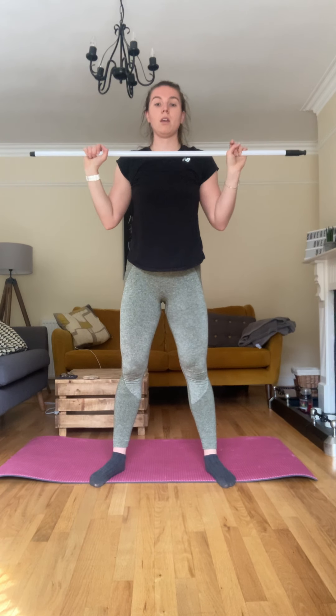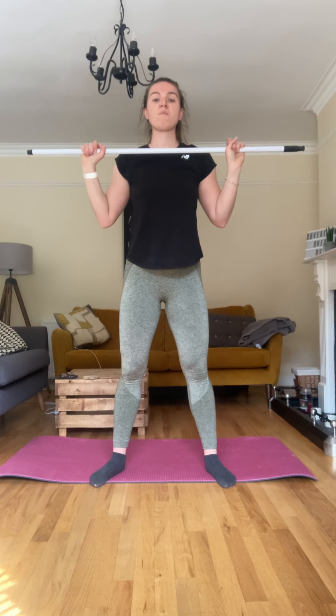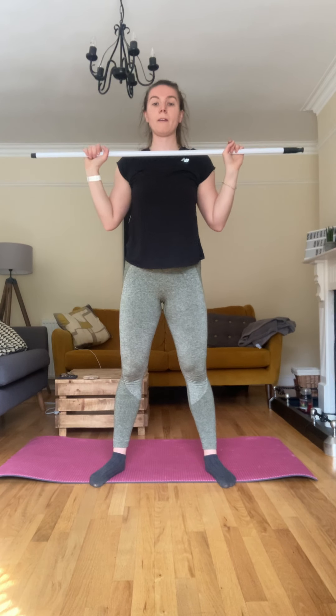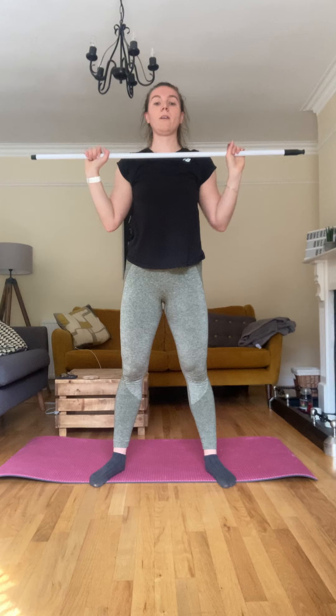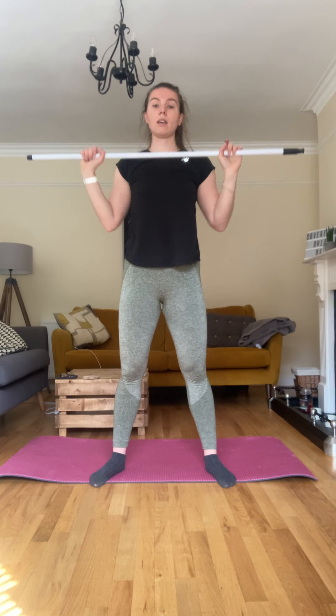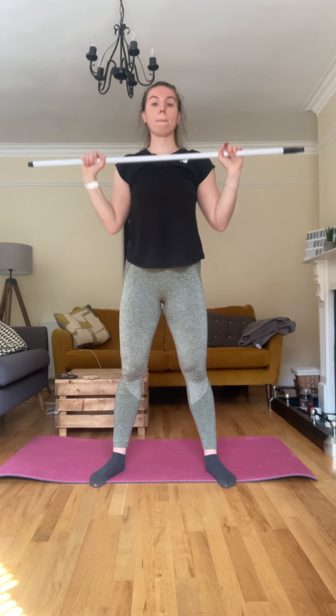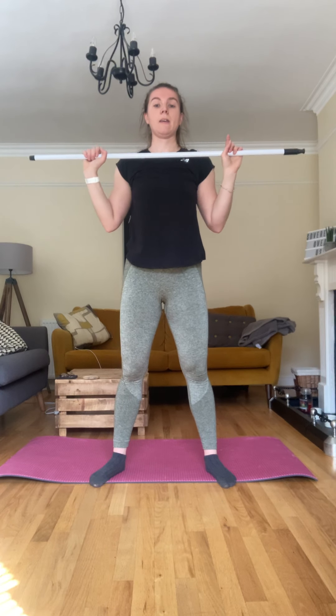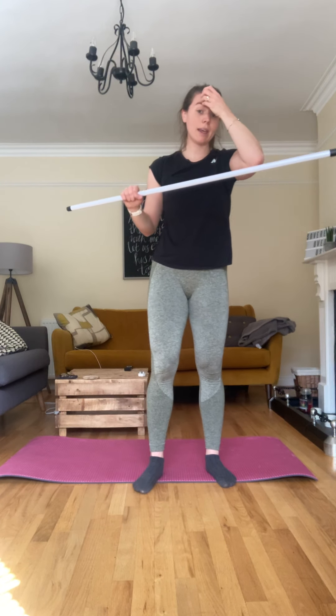Push it up, slight bend — push it up. Two, three, four, five, six, seven, eight, nine, ten, eleven, twelve, thirteen, fourteen and fifteen. Good. Okay, one more time — front squat, hold in here, let's go.